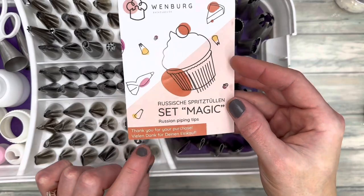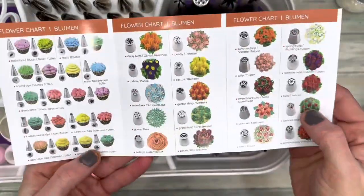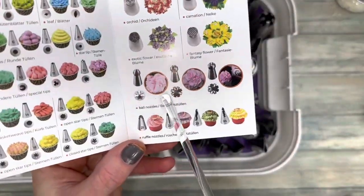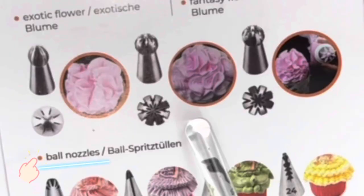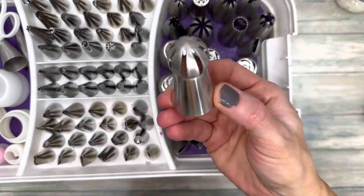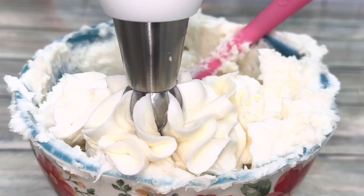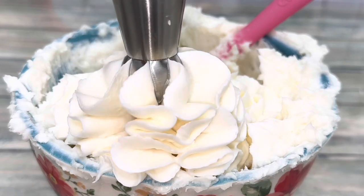To get those beautiful frills that you've seen, you'll need to use Russian piping tips — specifically the ball nozzles, which look like this. Each ball nozzle creates a different pattern or size of frills.